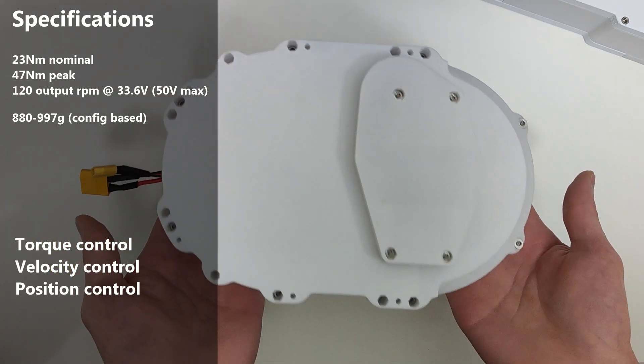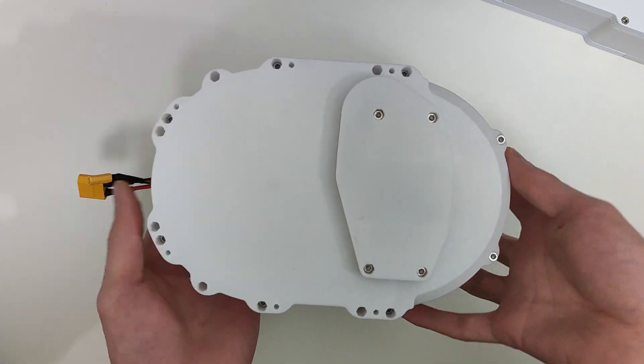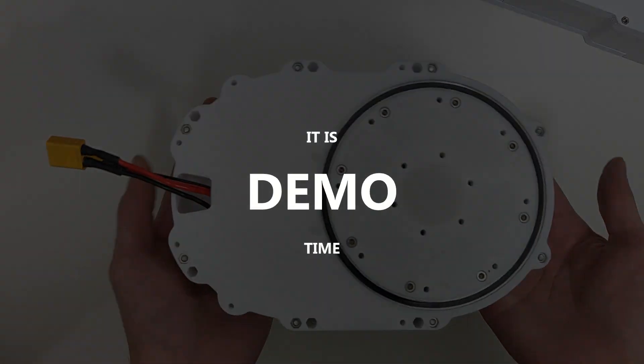It's also daisy-chainable through CAN bus. Here's a quick montage of these capabilities.